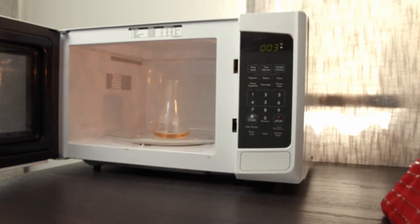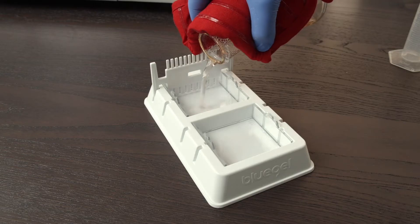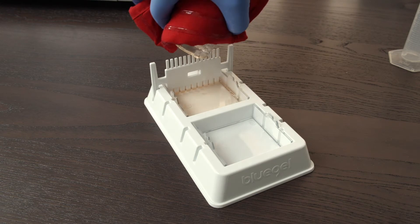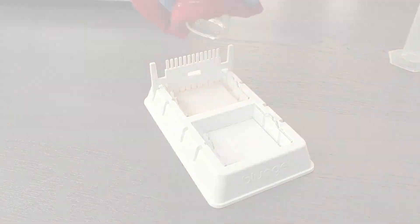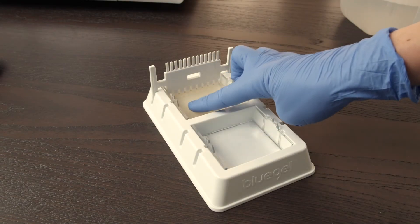Because the gel green has already been added, it will have an orange tint. If needed, microwave again for 5-10 seconds. Pour the gel into assembled gel casting trays. Make sure you've inserted the combs to create wells. The gel will set in about 10 minutes. Once cooled, it should feel firm like jello.